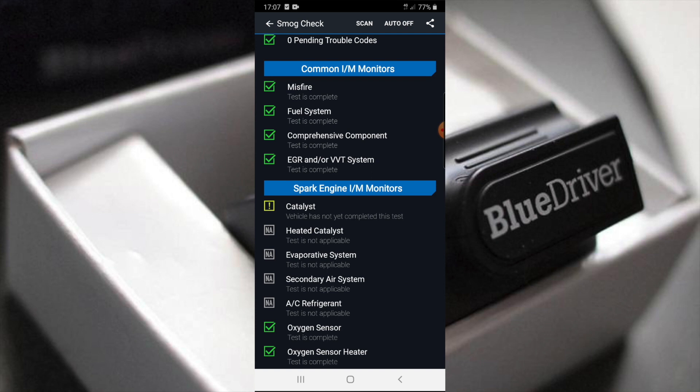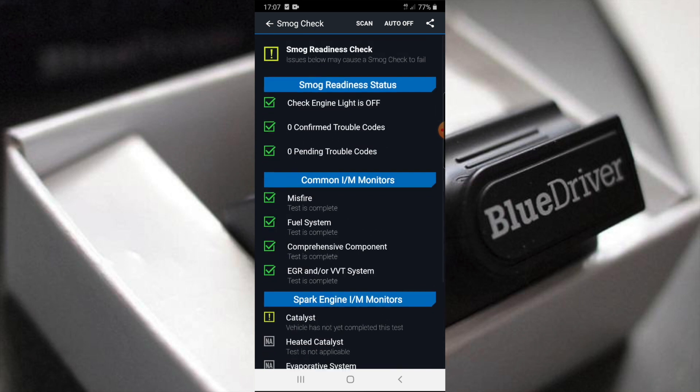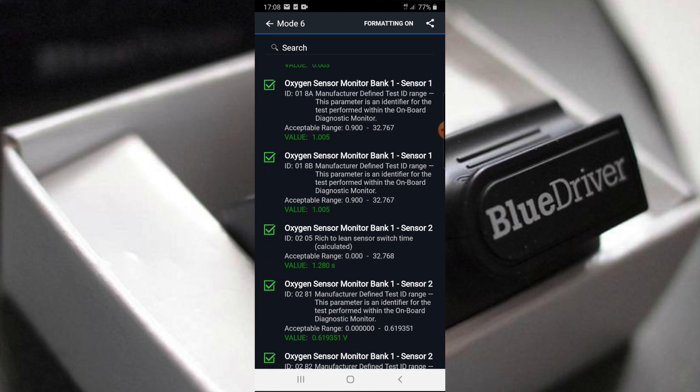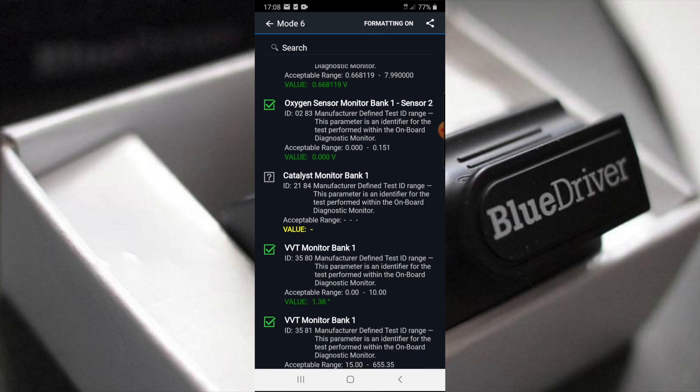My car doesn't have many faults right now, so I'd really need to test this on a car with more issues to get a bit more from it. But it's looking promising. It's got all the information I need, and that smog check is really essential for a lot of mechanics — for anybody really, nowadays. Let's see what mode 6 is about. Oxygen sensor monitor bank one — it's giving you ticks for everything. Something seems not correct with my catalytic converter — it's come up a few times, so I may need to look into that.